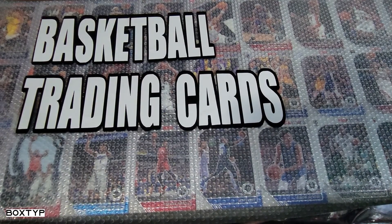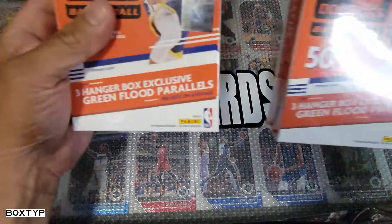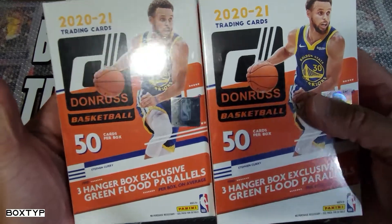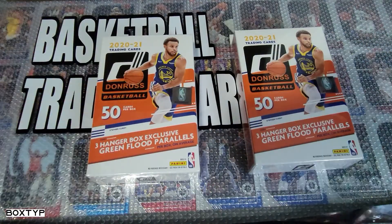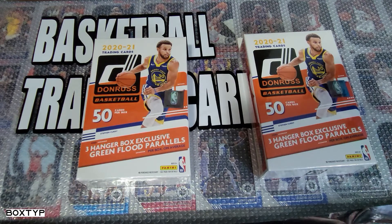What's up YouTube, my name is Jay. Thank you for watching and welcome to another episode of basketball trading cards. On this episode we've got another two hanger rack exclusives from Donruss 2020-21 Donruss hanger rack exclusive. If you remember or have watched my first video about this, we got something special on those boxes, so look for that on my video list — you're gonna be surprised.